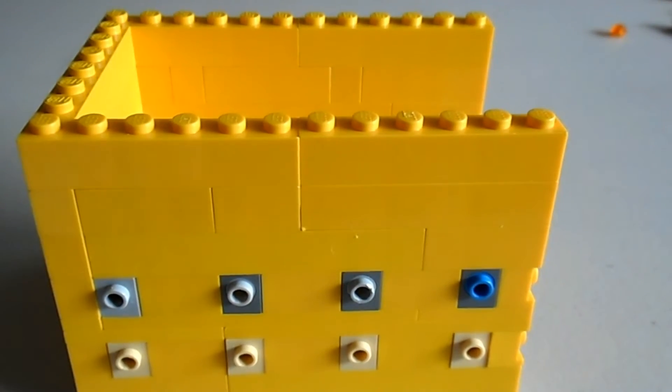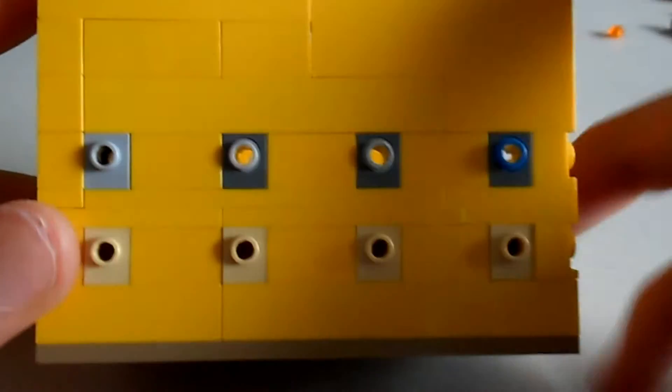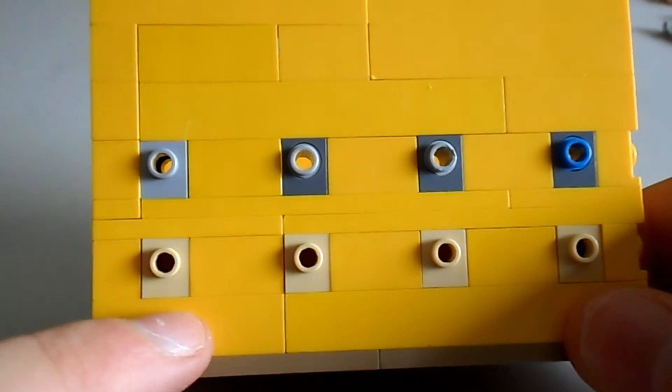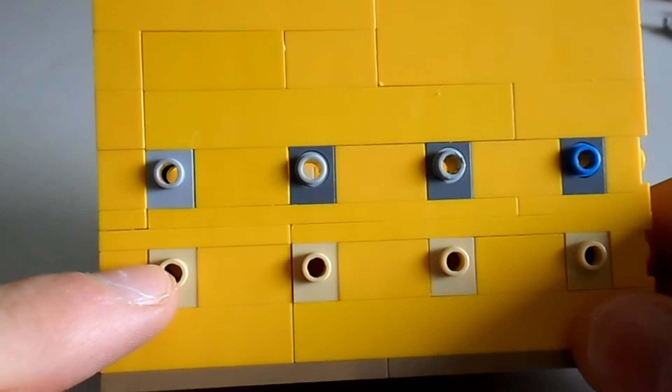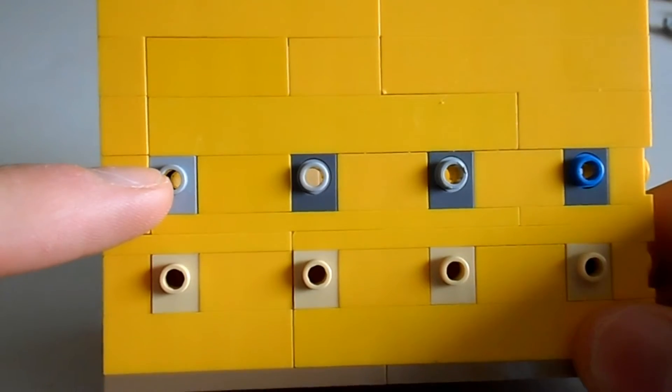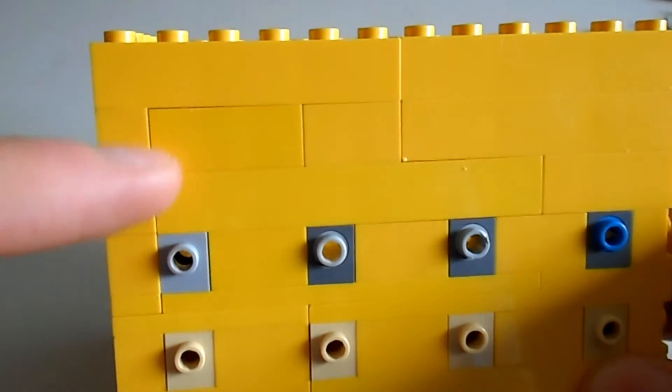There we go. Now it should be — the whole container should have one layer of bricks, a piece with studs on the side, and three bricks high.